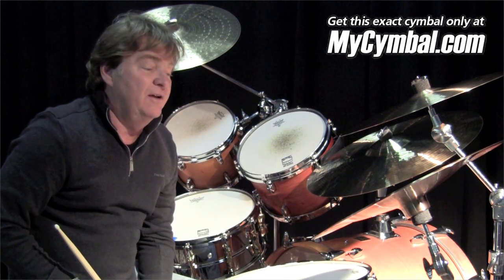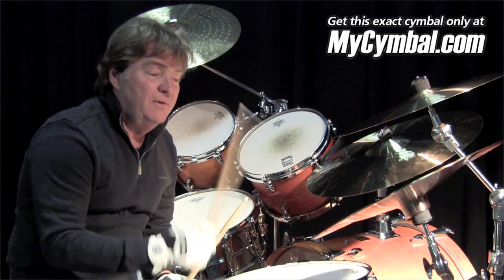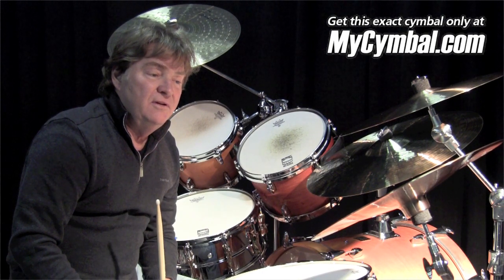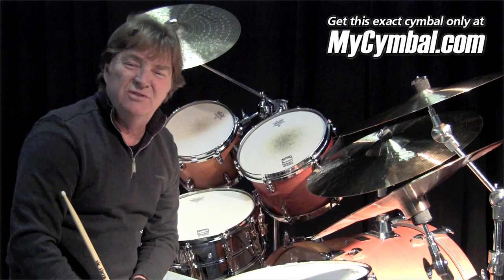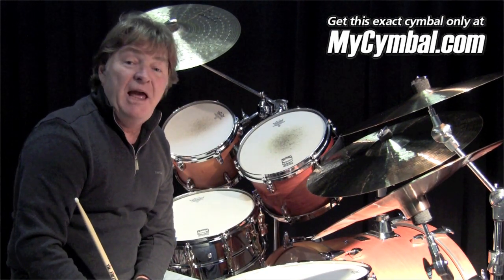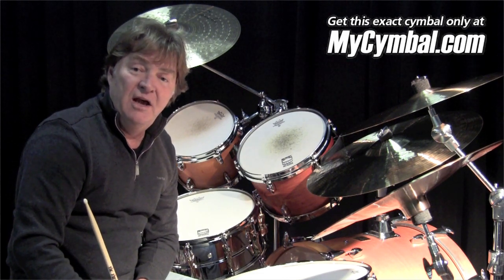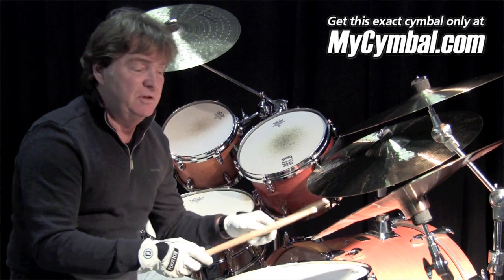It's a great accent cymbal. Hear how it sounds so musical, even though it's a China? A lot of Chinas don't sound musical — they just kind of sound like trash cans. If you slap this one, it'll sound like a trash can in a track or in a live performance. But this is a really sweet cymbal.